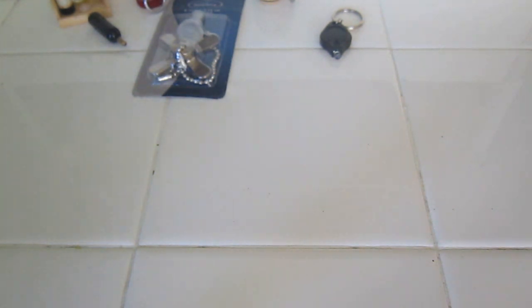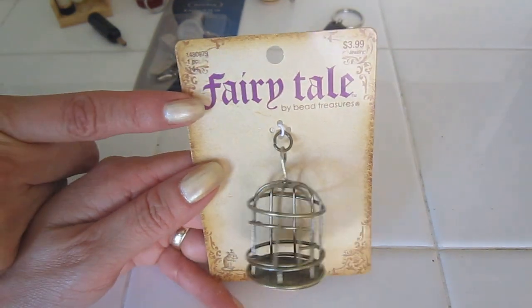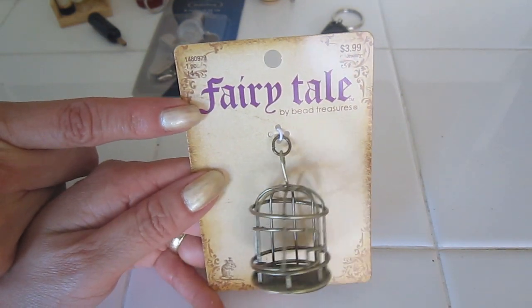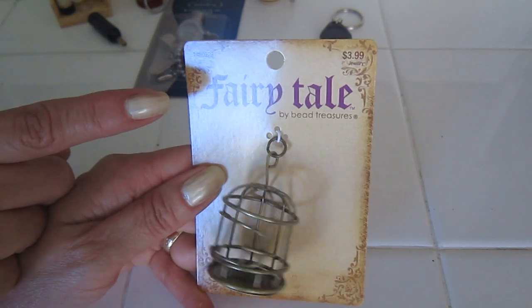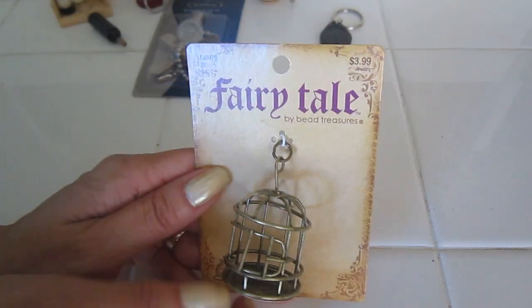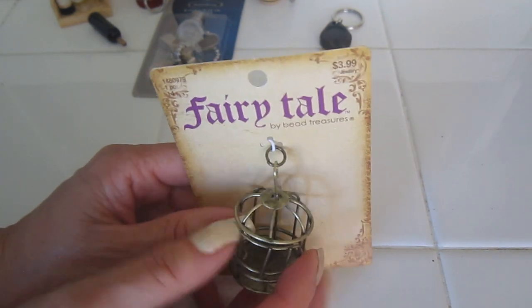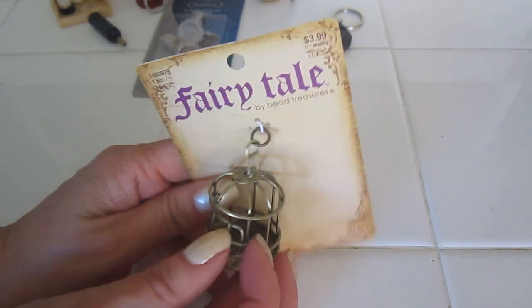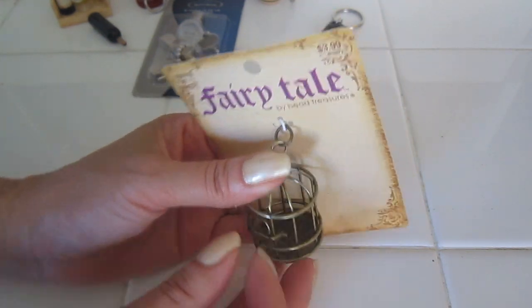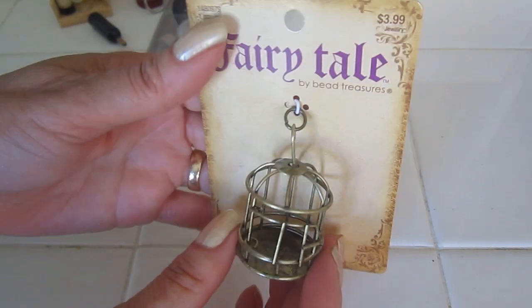The place where you can find the most things is jewelry. Sometimes jewelry will go on 50% off sale and that is the time to buy it — it might be $4, you take off half, it's $2, and then I use a coupon. This little cage actually opens and this would be perfect for a 1/12 scale.